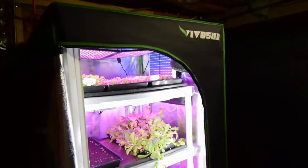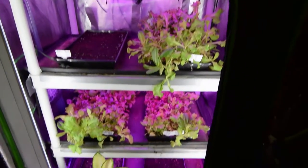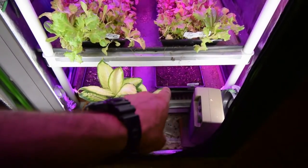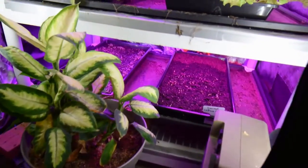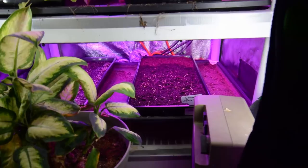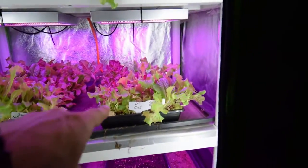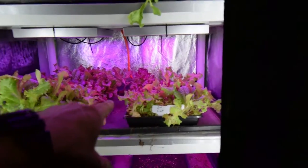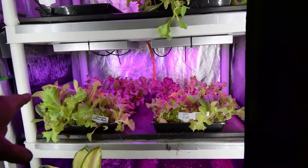I harvested off another two trays this last week for my dinners, so I've reseeded some gourmet lettuce blend down there on the bottom. You can see it's sprouting — I'm going to get some water in there. And then this was a first cut tray; there's another first cut tray regrowing, so I'll be harvesting those next.